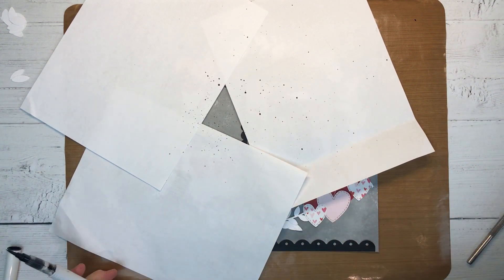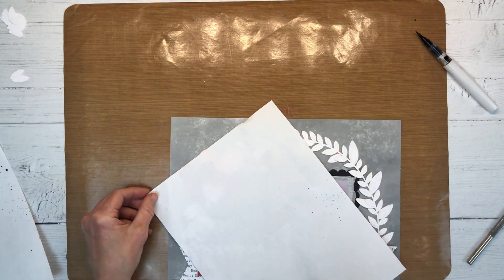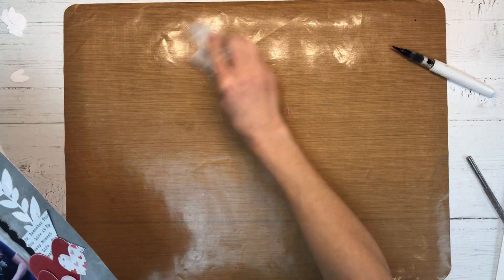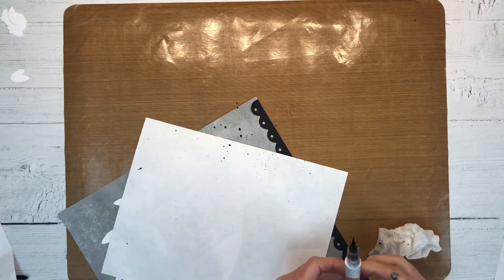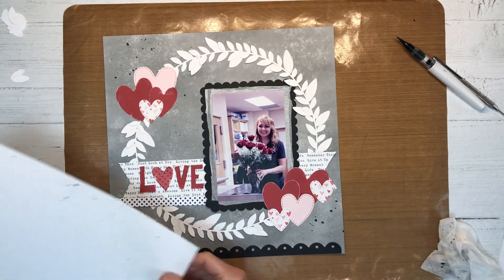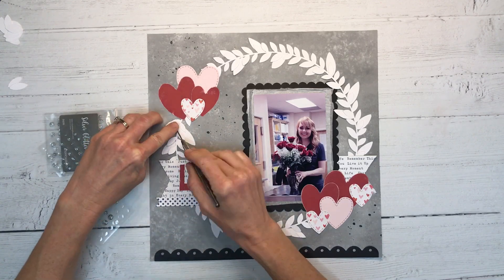I'm just adding some splatter to my layout. I have the black shimmer pen and I really love these shimmer pens — they are good for adding sparkle and great for adding splatter as you can see. I have my all-purpose mat down so I can just wipe it up with a baby wipe. I'm using a little computer paper to block where I don't want the splatter, and then you just gently tap that pen. Not only does it give you a little splatter, but it gives you a little shine in there as well. Very cool product — comes in a lot of different colors.